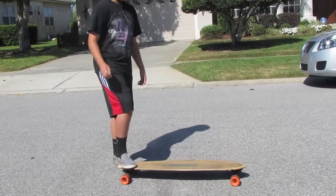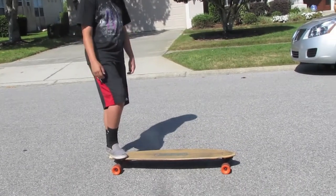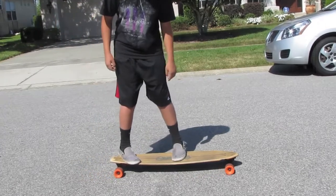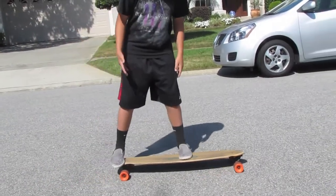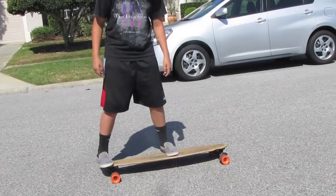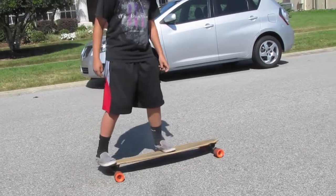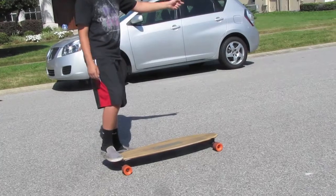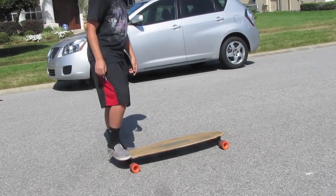Alright, so the first thing we're going to talk about is your foot position. Your left foot is going to be hanging off the back of the board. Your right foot is going to be on the back of the tail. The first thing you want to do, you're going to step off your left foot, put your toe forward, and then kick the board up.